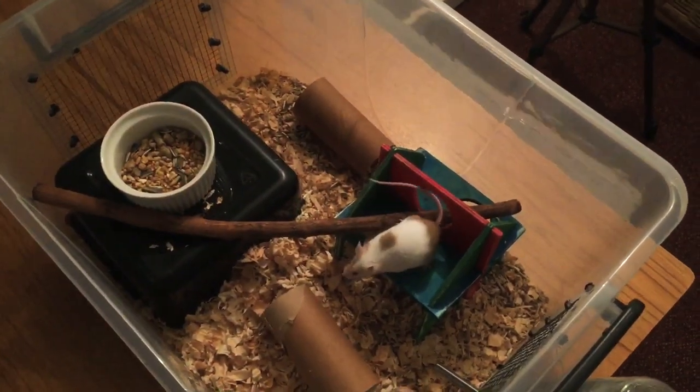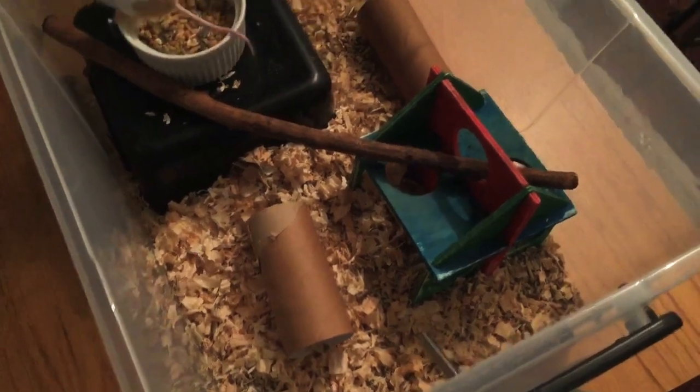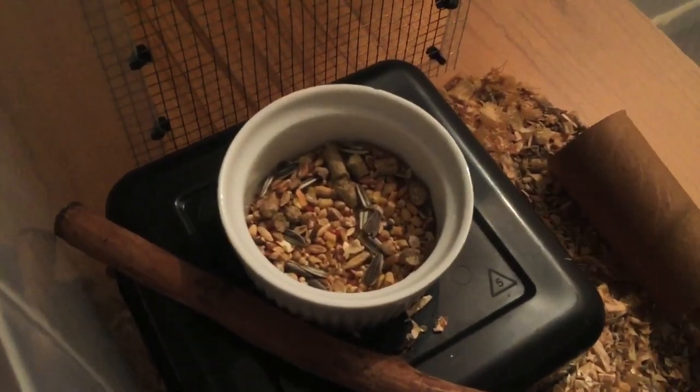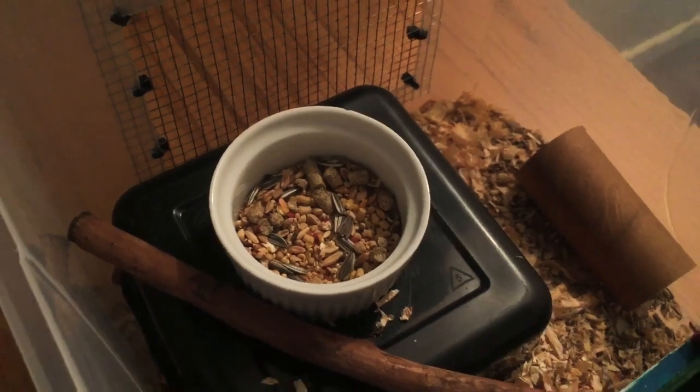We've got a little jungle gym, a couple of toilet rolls — nothing too much, just some stuff to keep her occupied if she does get bored. And then here's just our little food mix that we get from another breeder here in New Zealand. Lots of good stuff in there and I give that to my pregnant mums.